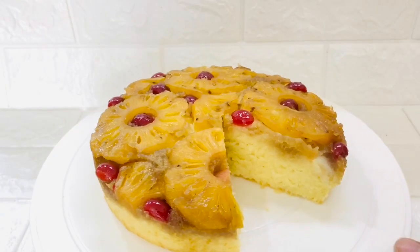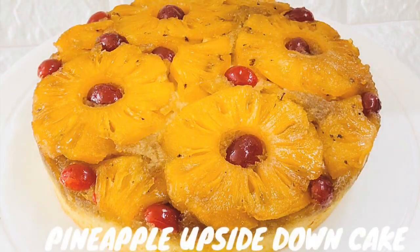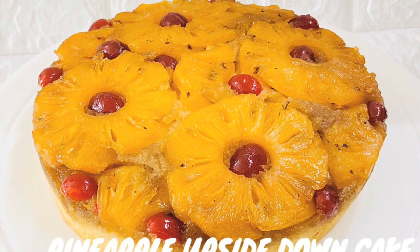If you are trying this recipe then don't forget to share your experience and feedback in the comments below. See you all soon with another exciting recipe video. Till then take care and bye bye.